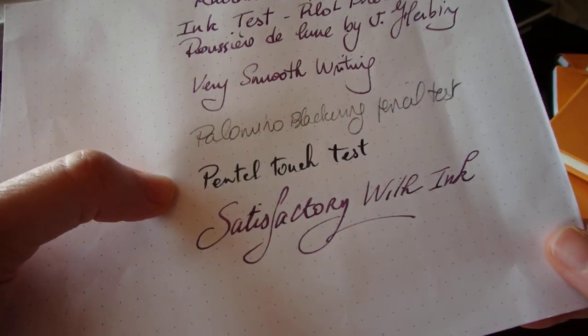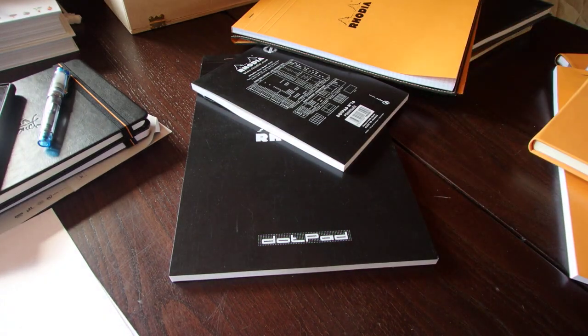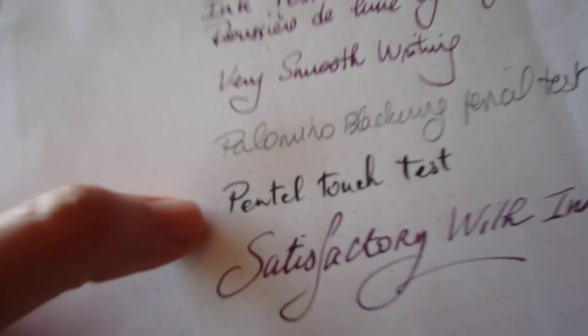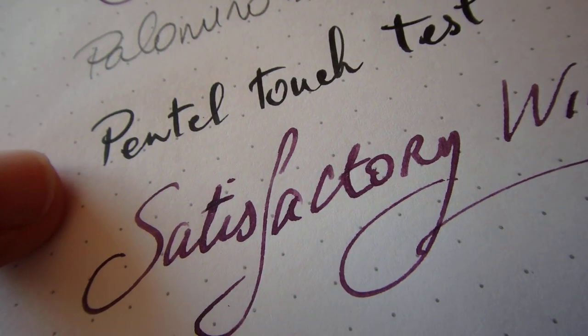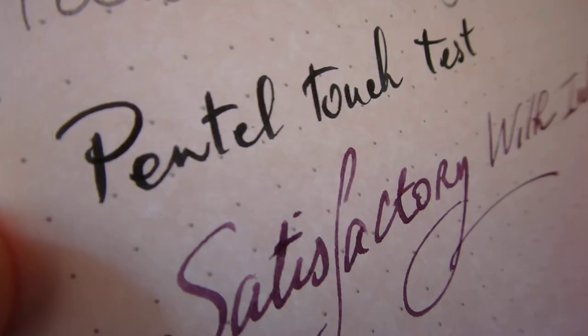I've also got the Panto Touch Test, which I use sometimes to draw. That's absolutely perfect — very easy to write perfectly with this.